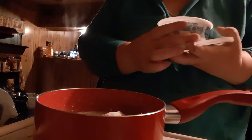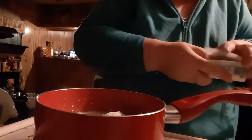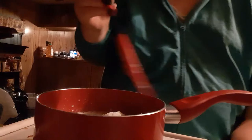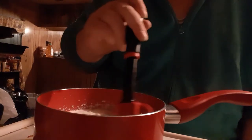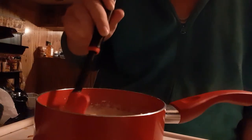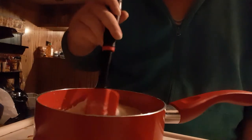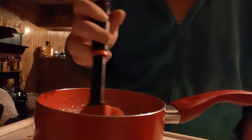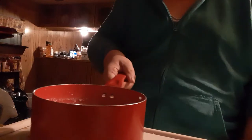And a half a teaspoon of salt. Let me get this to stir. I am going to remove this from the heat so it can cool slightly.